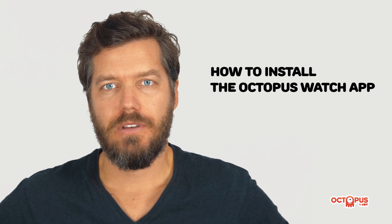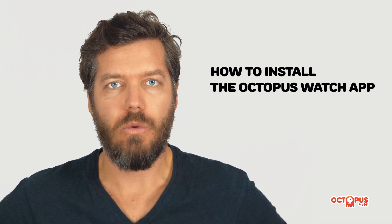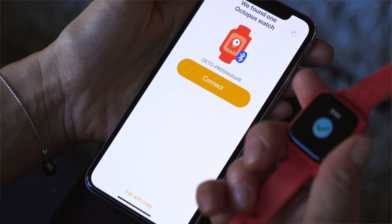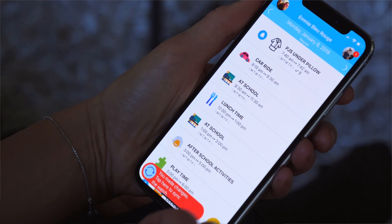The Octopus app will walk you through the setup process and help you set up the watch. Once the setup has been completed, you will use the app to manage your kids' schedule, synchronize the watch, and to track your kids' progress.